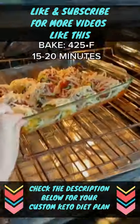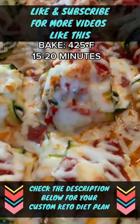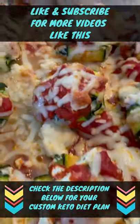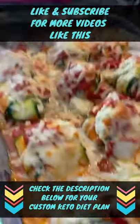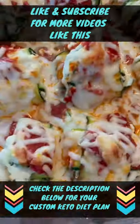Okay, then you're going to slap it in the oven for 15 to 20 minutes on 425 Fahrenheit. And there you go — look at this ooey, gooey, cheesy ravioli dish. You're going to love it, I guarantee. Like and follow for more videos.